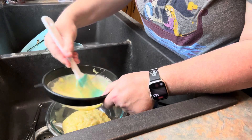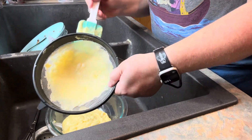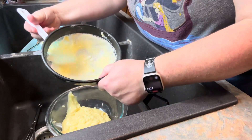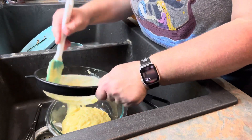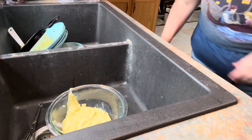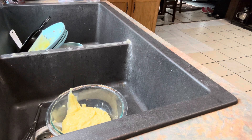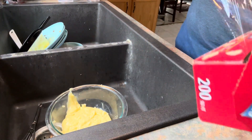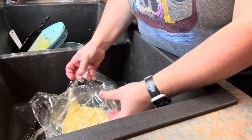Once you get it all strained, put a piece of plastic wrap over it — make sure it's touching the top so you don't get a skin forming over it. Then refrigerate until it gets cool and set. The book just says to chill until set. We'll go ahead and get the plastic wrap on, get that in the fridge, and we'll be back once it's chilled. Then we'll make the whipped topping and put this all together.